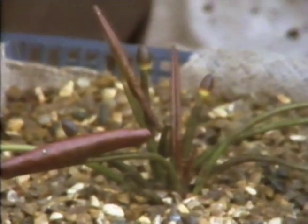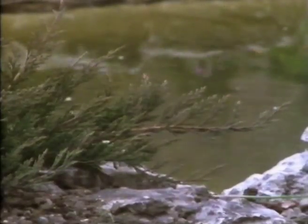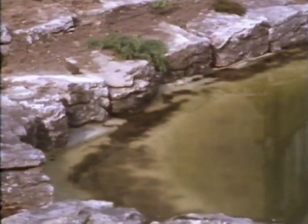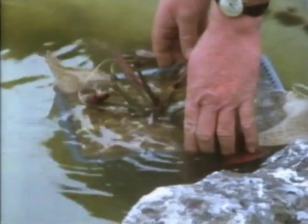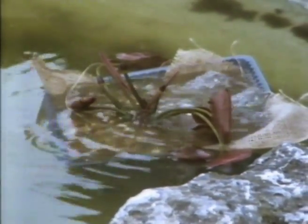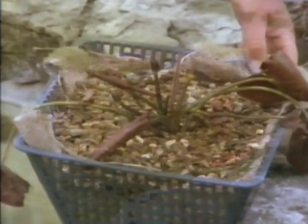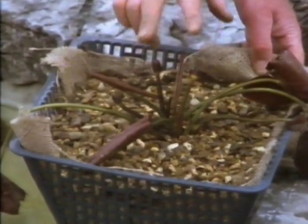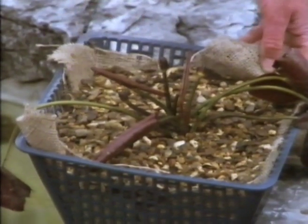Don't dunk them straight into deep water. The deepest part of that pond's 18 inches. I'm going to start them around the edge - it's like going into a pool on a cold day, you start at the shallow end. After a fortnight, I'll move them in. As long as the leaves are floating, that's about the right depth.